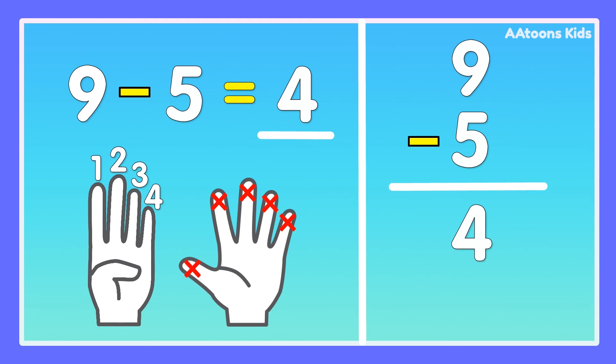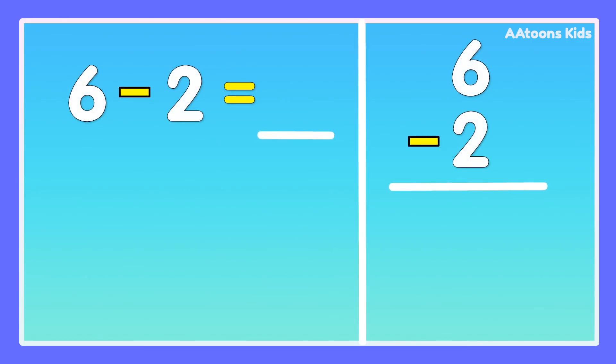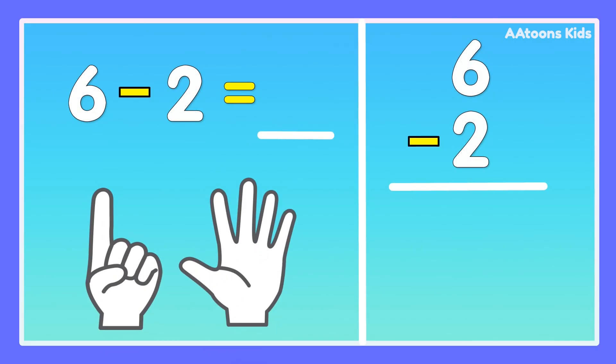9 minus 5 is 4. 6 minus 2. Take 6 fingers, fold 2 fingers: 1, 2. Now count the remaining fingers: 1, 2, 3, 4. Answer is 4. 6 minus 2 is 4.